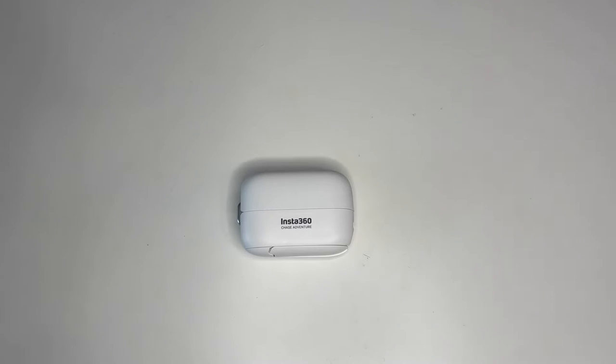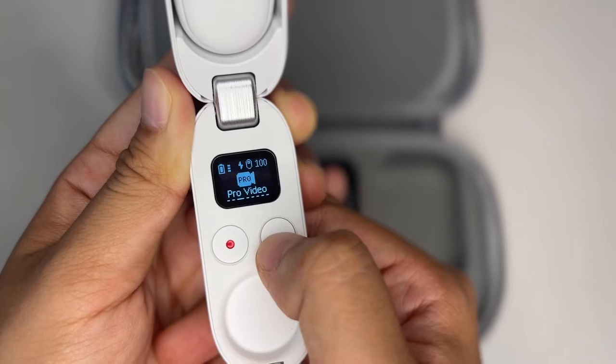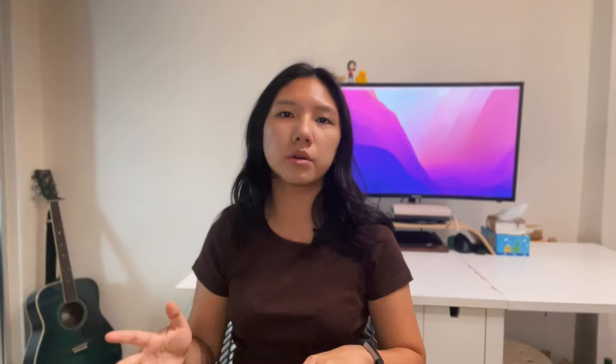My top level conclusions if you don't really have time to watch the rest of this video: I think this is a great camera. I found it very useful for recording the art processes of my sketches on the go. There are two modes I use primarily — pro video mode, which gives about 20-plus minutes of footage, and time shift mode, which can record about 40 minutes to an hour or possibly longer.